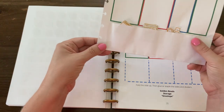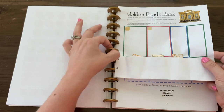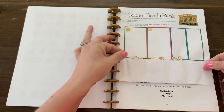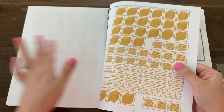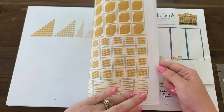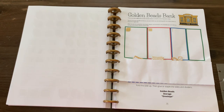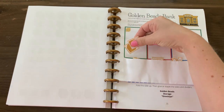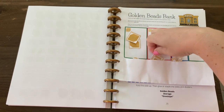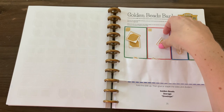If you have the printed version, you don't need to take this out — you just need to cut this side, fold up, and hot glue. You'll need to cut out all of the beads; I'd suggest cutting them for your child ahead of time so they're perfectly cut and ready to go, and that doesn't become a source of frustration. As you'll see in other videos, they're easy to just pull out of the pocket and put in the space.